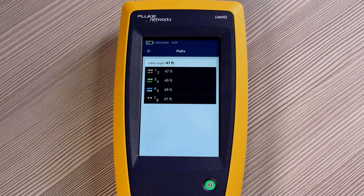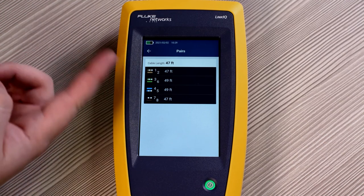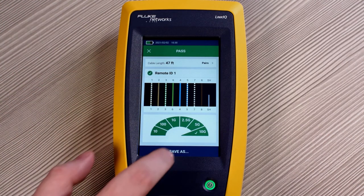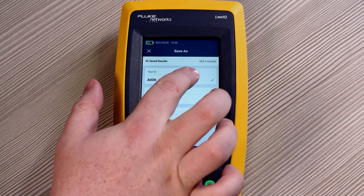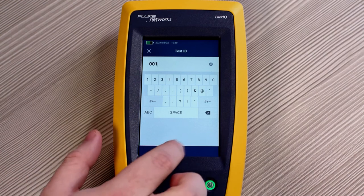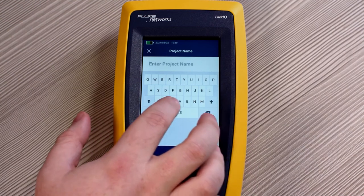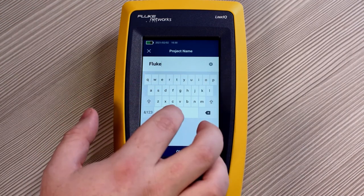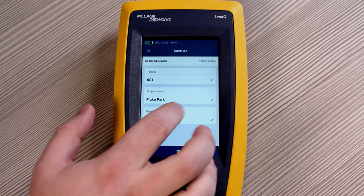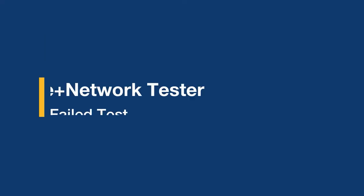When we look at the pairs themselves, you can see that it tests to the shortest length of cable, which in this case is the orange pair and the brown pair. Now let's save this result. We can change the test ID and change the project name from Plastics to Fluke Park. We can also adjust who the operator is — in this case, let's put in my name. Hit OK, and the result is saved.